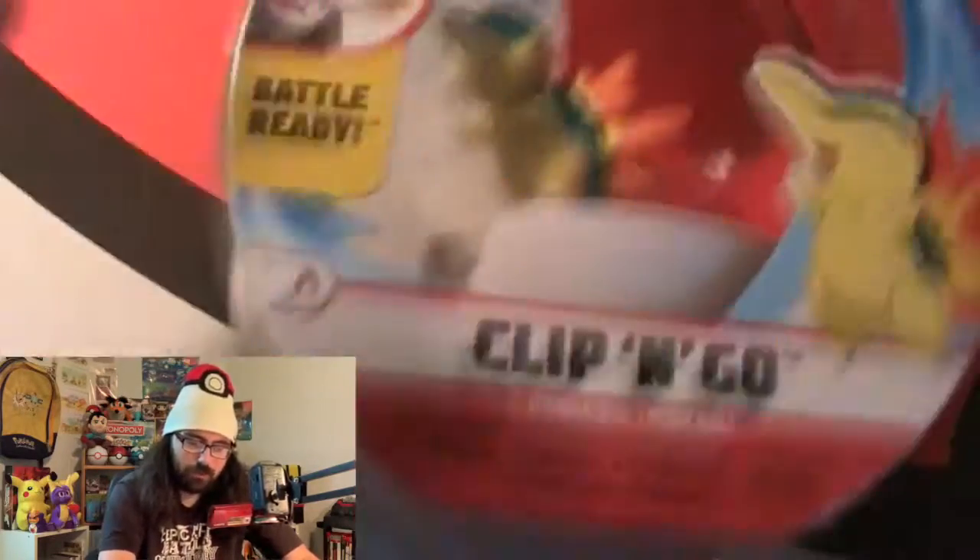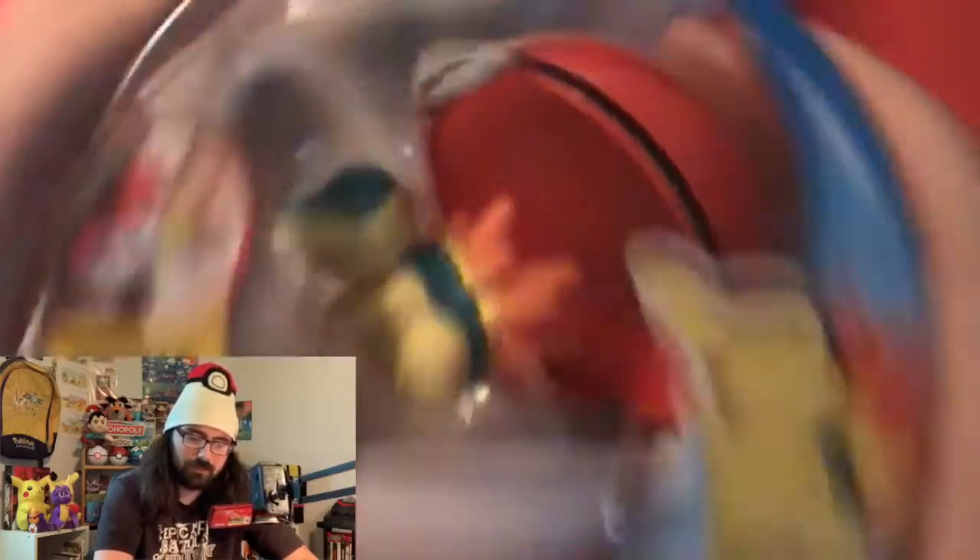Cyndaquil, it's $12.99 — so that's like $15. But I had Kohl's cash and I used it, so I thought I had to get this. I love Cyndaquil. He's my first Pokemon, so we had to get this and open him.